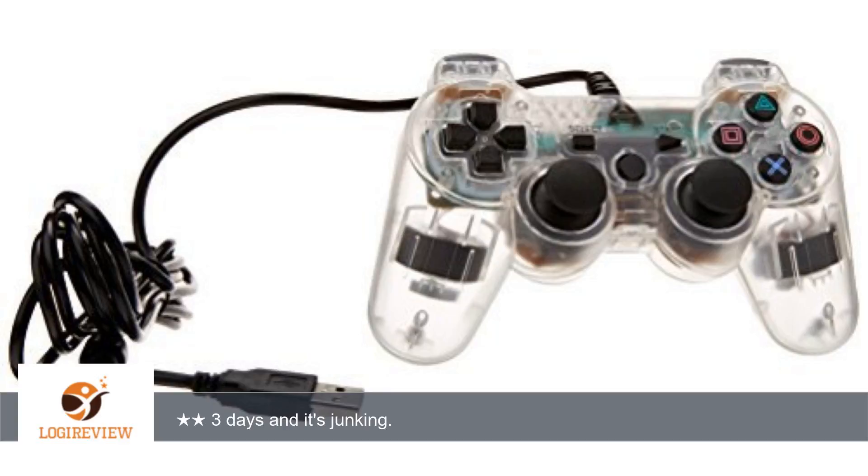A customer wrote: I've had this for only a few days, have only used it to play Black Ops 2 Zombies of course, maybe 5 or 6 times and it's already junking out.